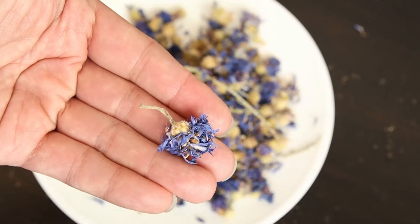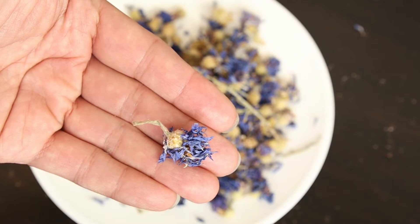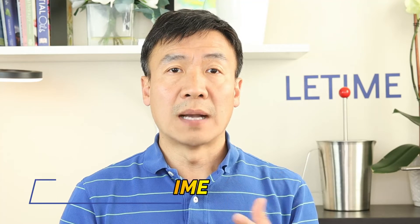Blue cornflower has a long history of being used as a medicine. In this video, I will show you the three ways to extract cornflower at home. The first one is a tea, the second one is a tincture, and the third one is making the hydrosol by steam distillation. I will also explain their benefits and how to use these three different extracts.